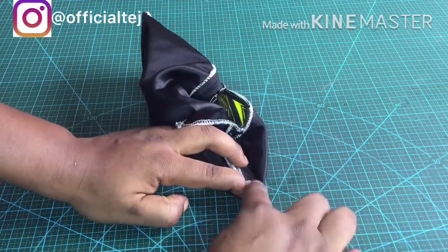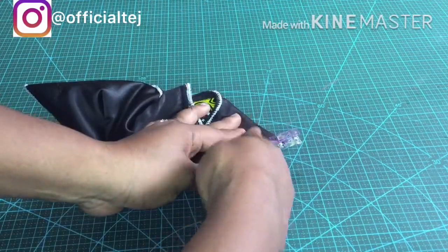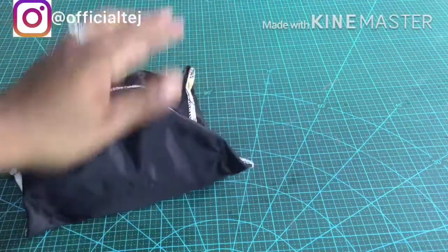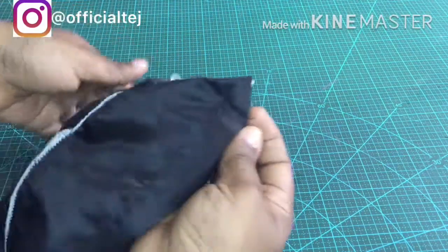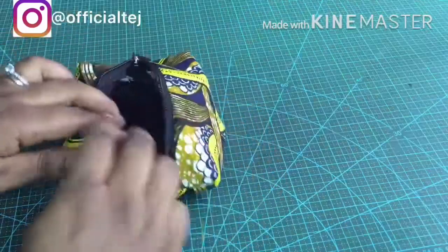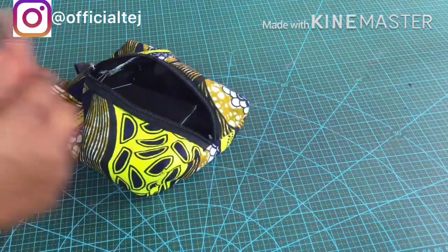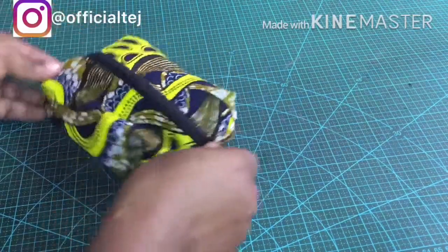I'm going to be sewing the four corners by one inch. And we are done! Thank you so much guys for watching my video. Remember to like, comment, share and subscribe — see you next week.